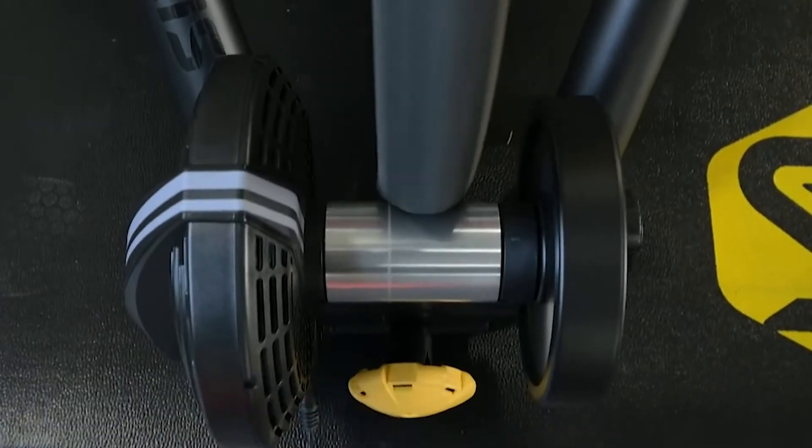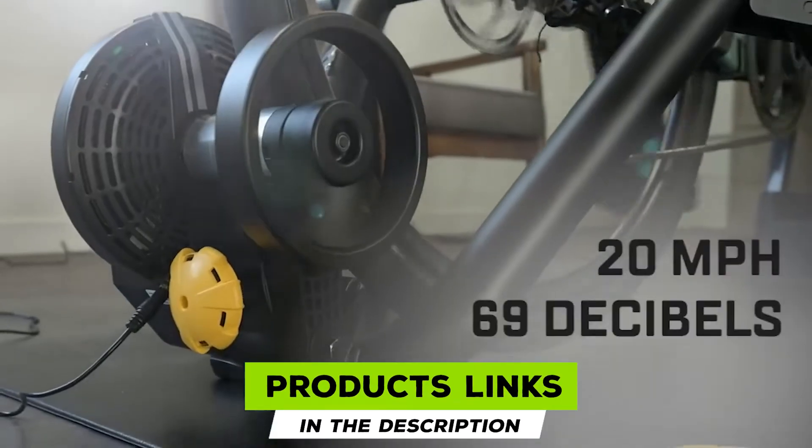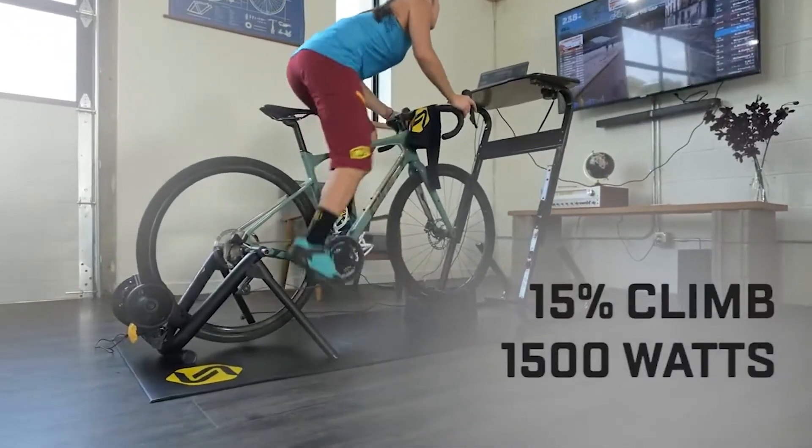Moving on to number two, the Sarsen 2 Smart Trainer. This popular smart trainer makes indoor cycling fun by connecting you with popular cycling platforms such as Zwift and Ruvi. Compete with fellow riders during a virtual Zwift workout or forget you're even riding indoors with an augmented ride using Ruvi.